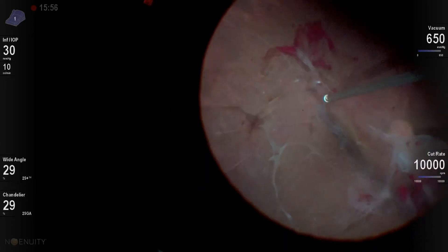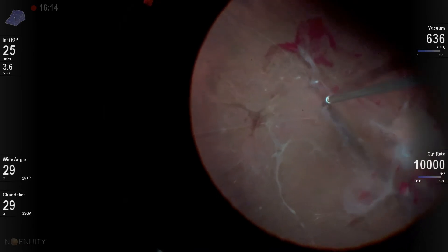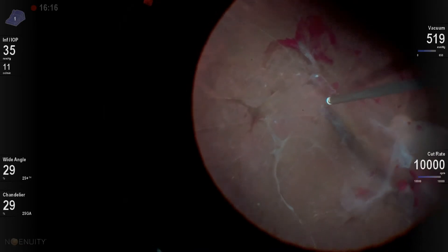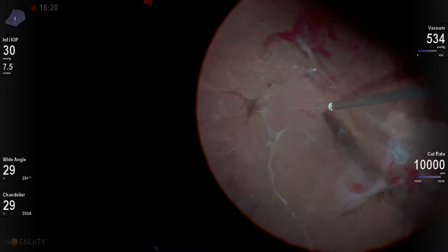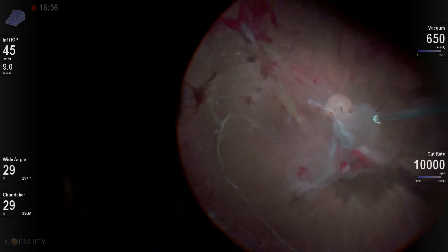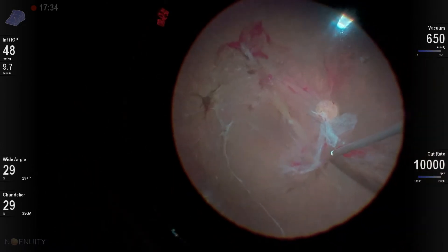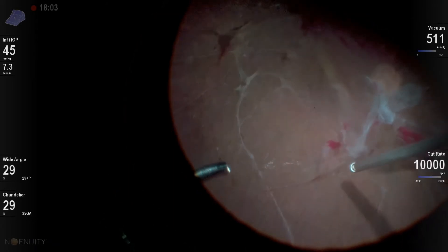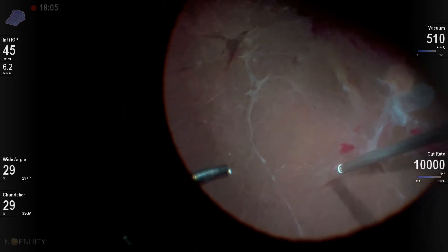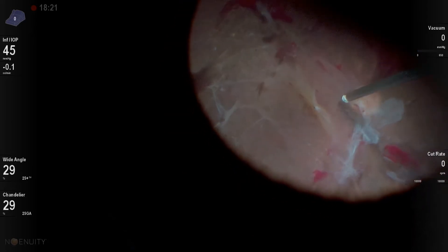Now I'm segmenting, and what I really love about the high-speed cutter is the fact that there's virtually no traction, yet it has the ability to pull in this fibrotic tissue. I like segmentation a lot, so I'll usually try to find planes where I can segment, then lift up and create new planes to segment. You can see I've eliminated a lot of the traction here, segmenting some of these vitreous bands between these fibrotic stalks of neovascularization.